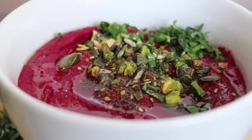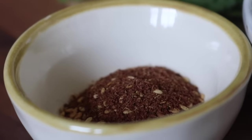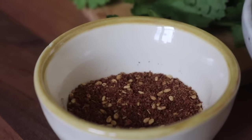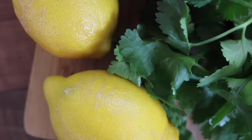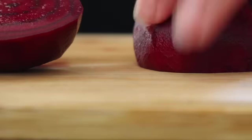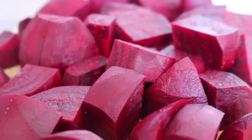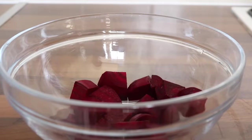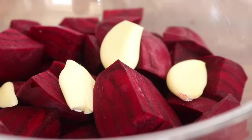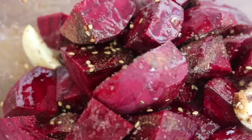For the roasted za'atar beetroot hummus we are going to need some chickpeas, some beetroot - lots of beetroot - some light tahini, and some za'atar. This za'atar in particular is a combination of sumac, sesame seeds, and salt - it's going to add an extra lemony, zesty feel to this hummus. We'll also need some fresh juicy lemons. To prepare the hummus, we begin by chopping up our beetroot. I chopped it and placed the pieces into a bowl, threw in some whole garlic cloves - left whole so they don't burn - then added za'atar, sea salt, black pepper, and a swirl of olive oil.